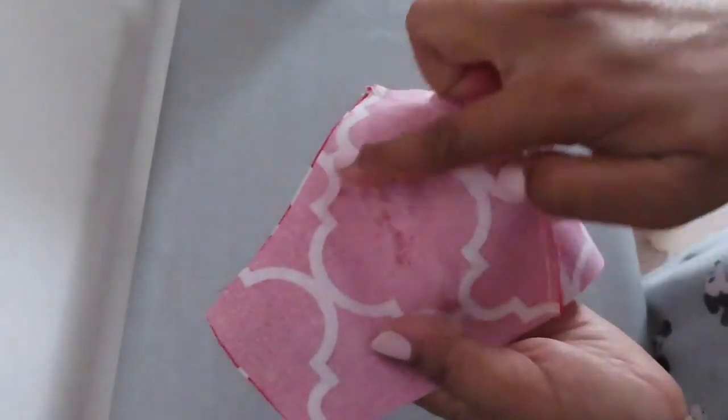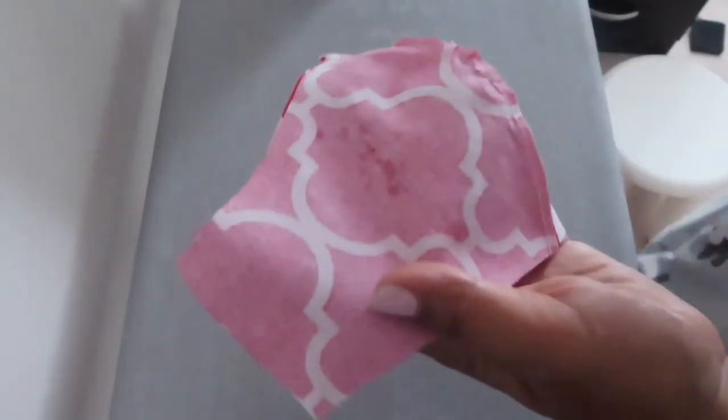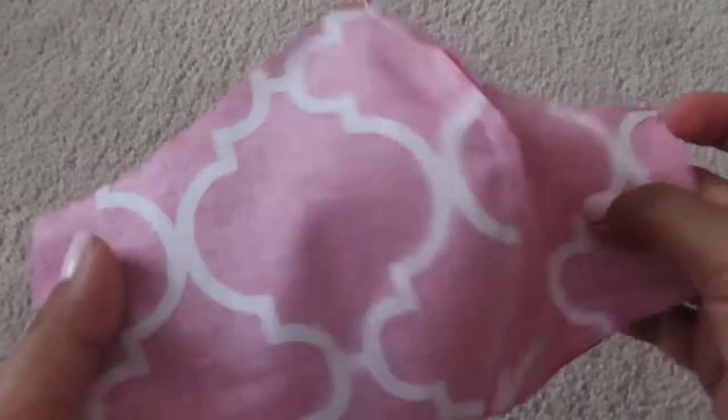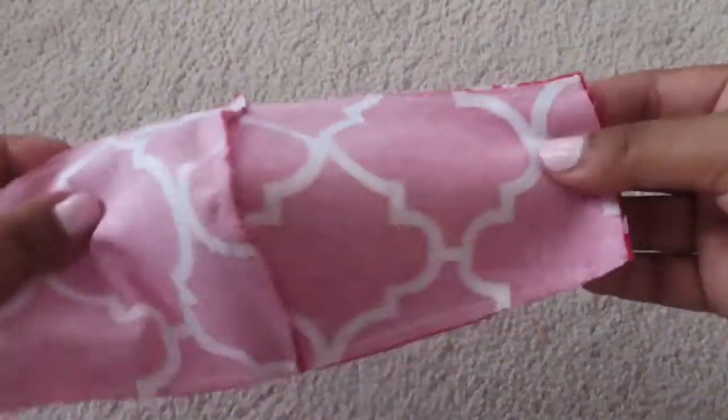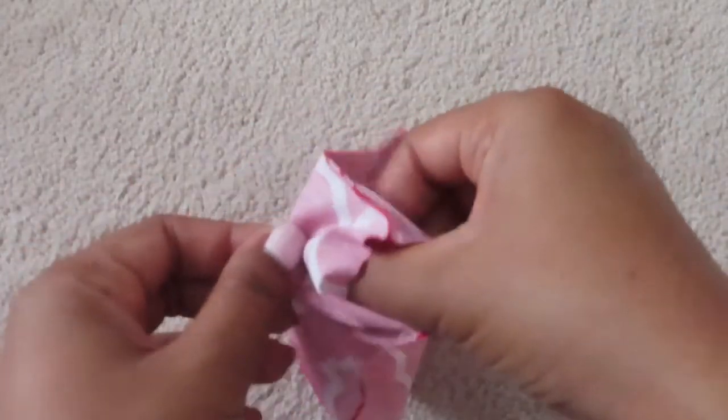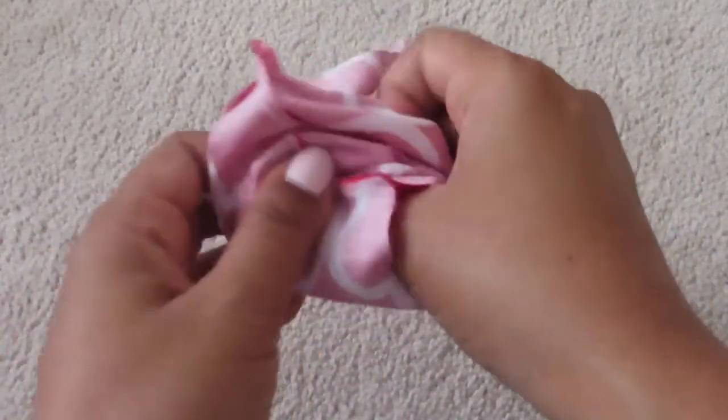When you put it together, you have to sew it from all around. So I sewed all over the corners, and now we're going to turn it inside out.